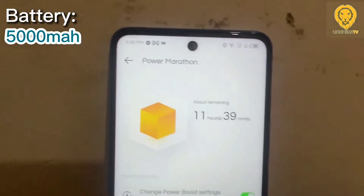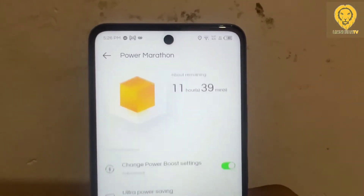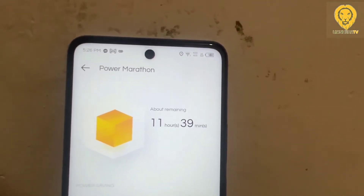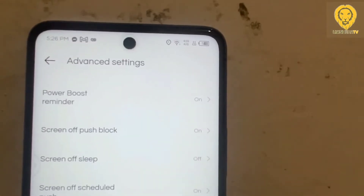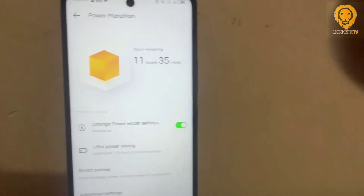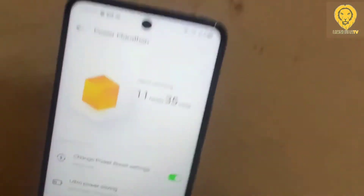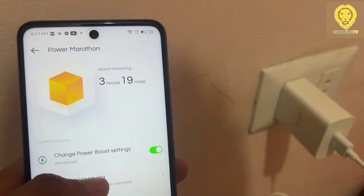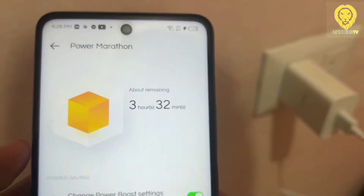The Infinix Zero 5G has a 5000mAh battery capacity. It works fairly well — I recorded 12 hours of power endurance. It can provide more than a day in moderate use like browsing and opening social media apps. For heavy usage such as gaming, you may have to charge it several times depending on your playing time. Charging takes around 2 hours to fully charge using the 33W power brick from 0 to 100%.